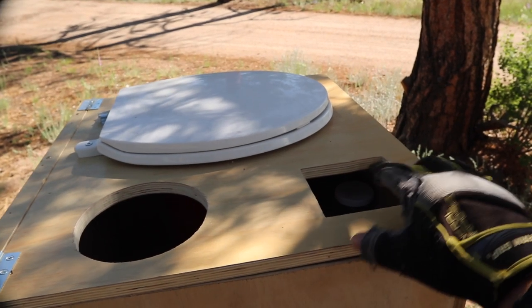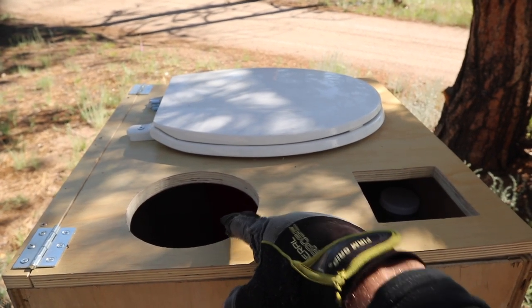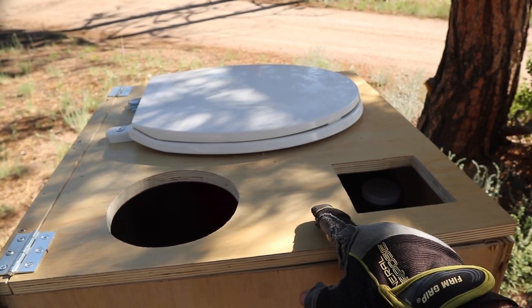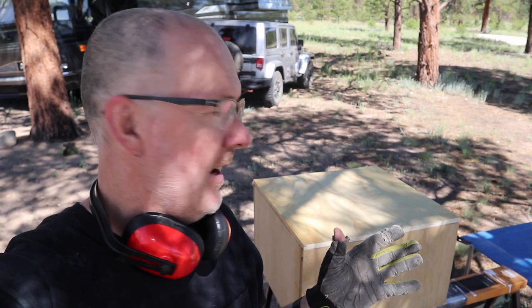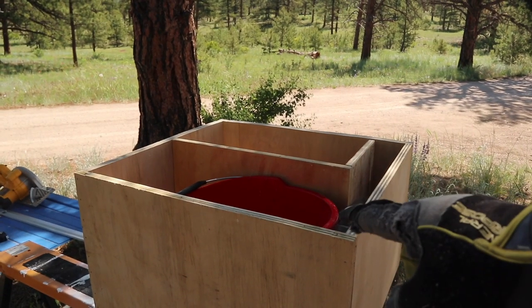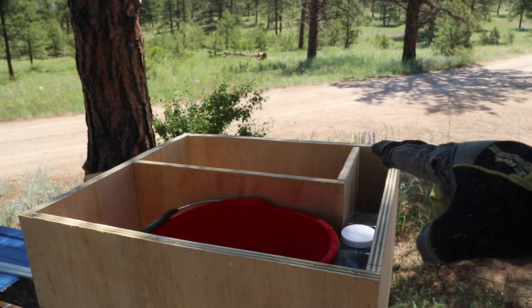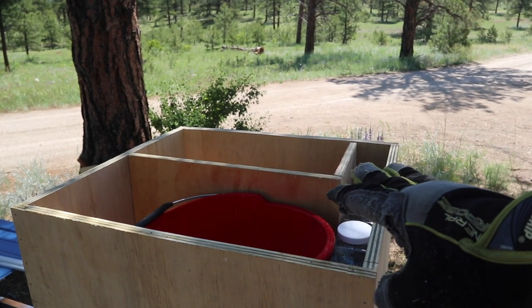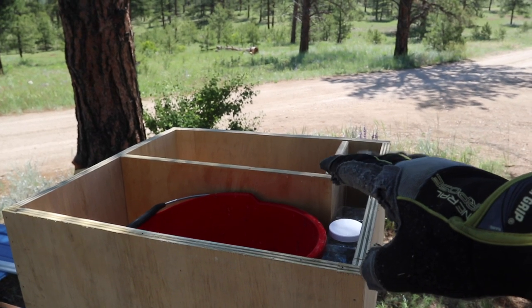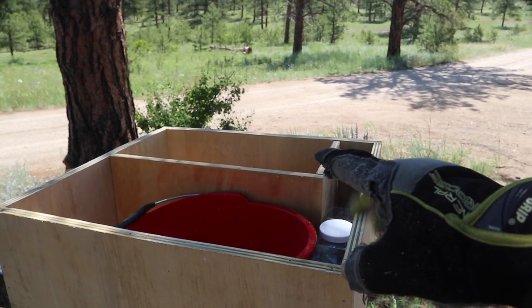I'm also not going to use these cutouts. Originally I made this cutout for a roll of toilet paper, and this cutout was for a coffee can that I was going to put sawdust in. But I'm going to forego that and go with a different design. I have a new top cut to the perfect size. The bucket fits in here, and over here you can see a clear pee jug, and then back here is going to be a box to hold my composting material — sawdust, peat moss, or something else. Right now I'm just using wood chips.